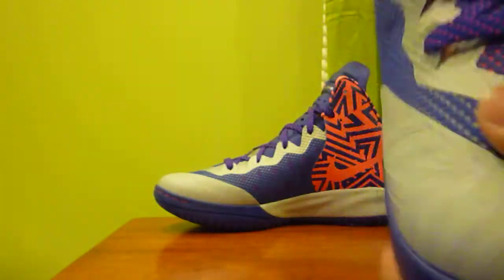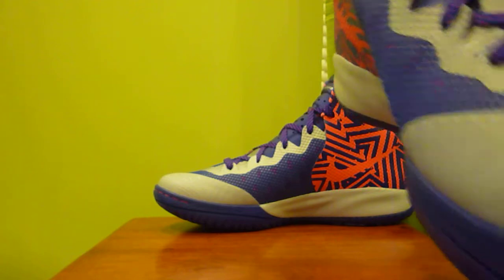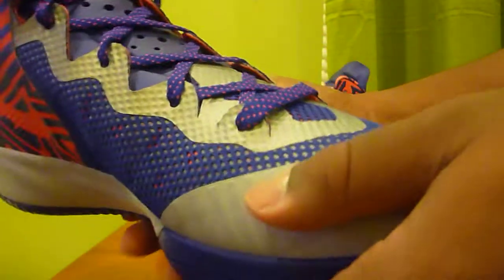Over here it says 'for outdoor use,' but I mainly play indoors. Then on the toe cap it has like a Doernbecker-type design — if you guys have seen those shoes, it's like that, but the shoe is just much tougher. You can definitely feel the thickness on this part right here.